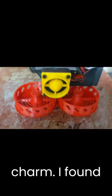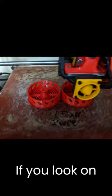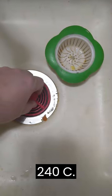Third time's the charm. I found out I was printing the NGen way too hot at 260°C. If you look on the spool, it's supposed to print at 240°C.